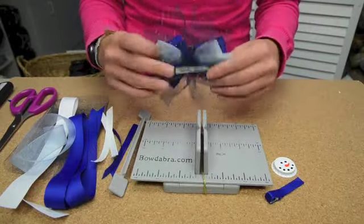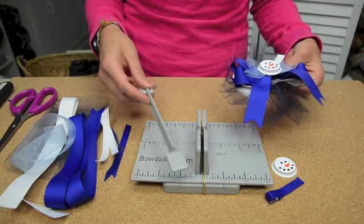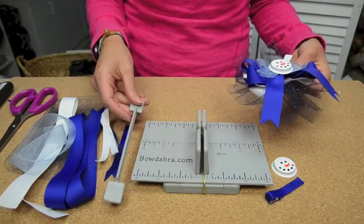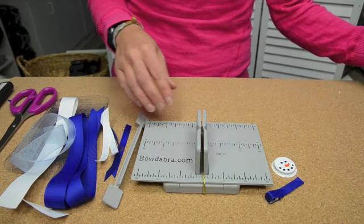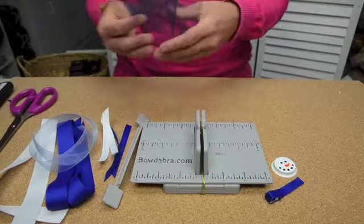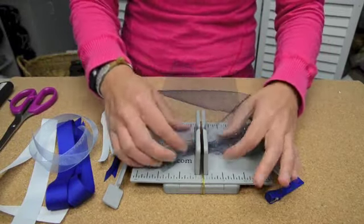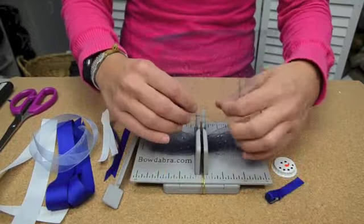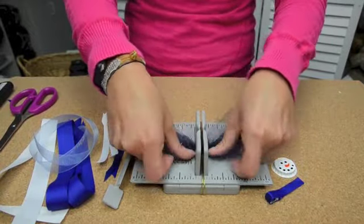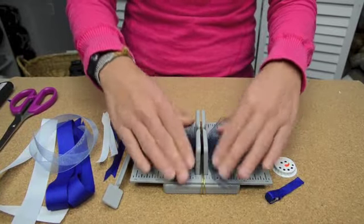This bow is stacked pretty high, so it's also essential that you have your wand on hand because it's really going to act like an extra hand in making this bow and holding the ribbon in place. To begin making your bow, I've put the wire into the mini Bowdabra and the tulle, which is 15 inches and 6 inches wide — you're going to scrunch it down into the mini Bowdabra. When I'm doing the tulle, I also kind of twist it a little bit so it lays a little flat.